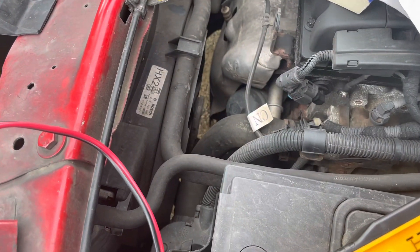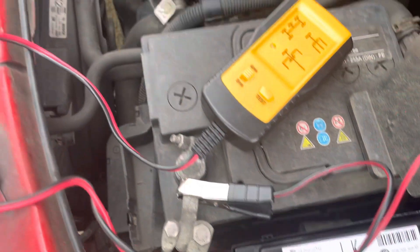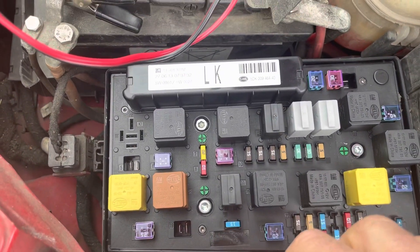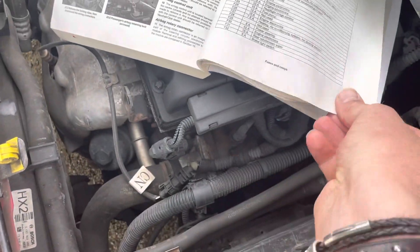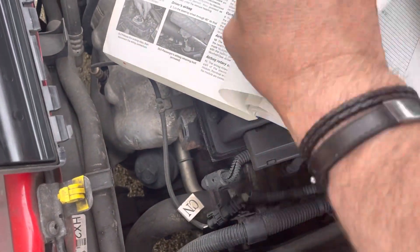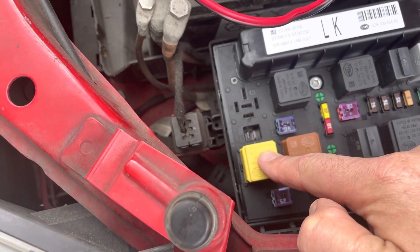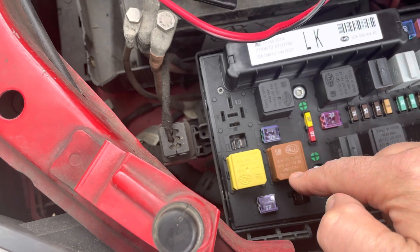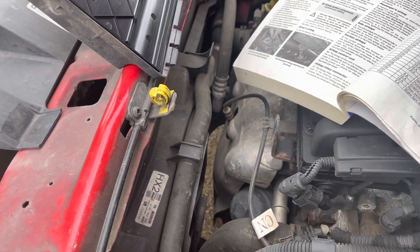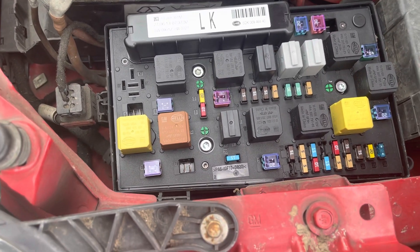We know the radiator cooling fan is functioning, so I'm quite happy. I'll perhaps come back with a third instalment. Just to note - R1, the yellow one, is the starter relay, so if you're having trouble starting it's definitely worth checking. On other models with twin cooling fans it might have a different setup. Anyway, that's it - you know where the relays are. Thanks for watching.